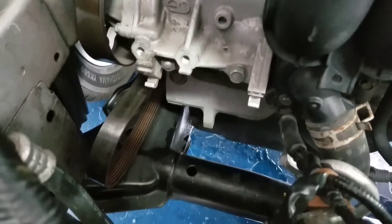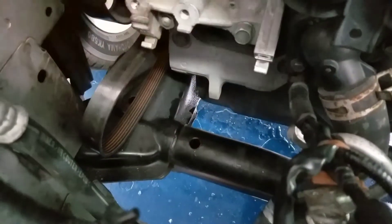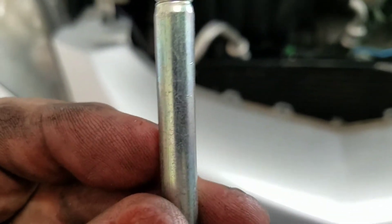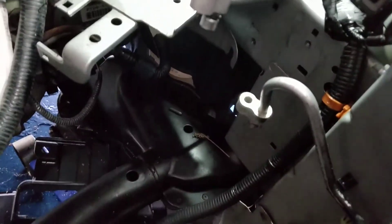There's one bolt on the bottom you're gonna have to tape halfway in, because that frame rail — that round bar right there — you can't get the bolt all the way out. So you're gonna have to put it halfway in and tape it so you can work with it.